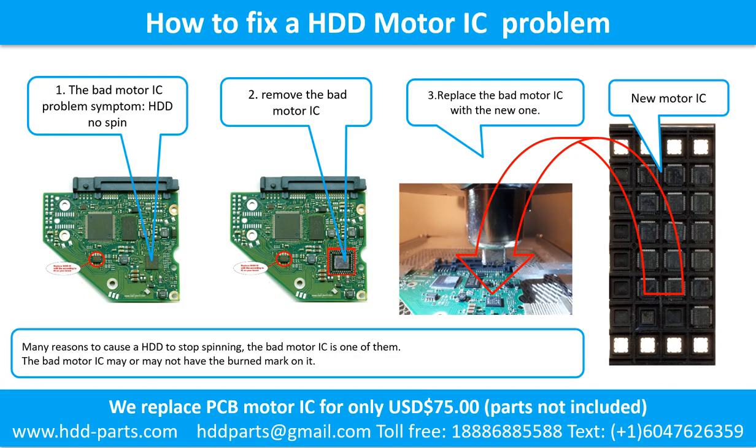How to fix a hard drive motor IC problem: 1. The bad motor IC problem symptom — the hard drive does not spin. There are many reasons to cause a hard drive to stop spinning; the bad motor IC is one of them. The bad motor IC may or may not have a burned mark on it. 2. Remove the bad motor IC. 3. Replace the bad motor IC with the new one.